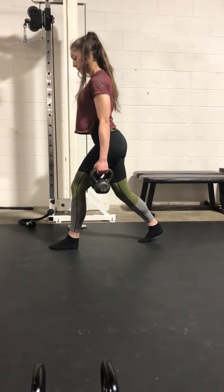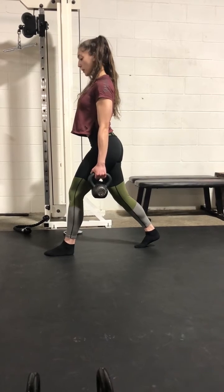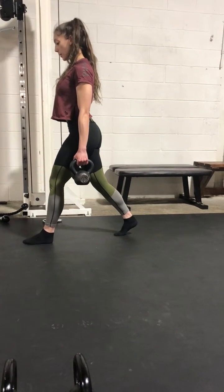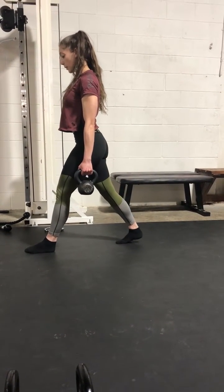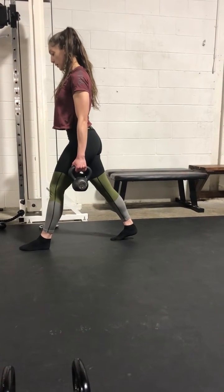Set up. Work to make this side the same way. Nice and tall. You're a little bit tilted back there. Check that heel on the back side. You might want to push, you might want to take that foot back just a little bit.